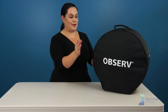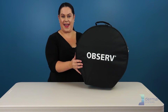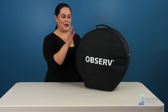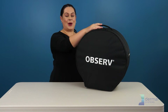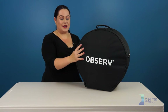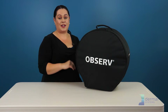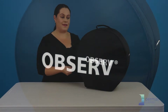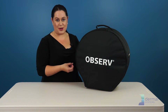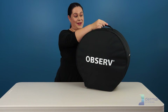When you receive the Observe, it gets unpacked out of the box and you will find inside your box a bag. Inside the bag, you are going to find your Observe in little pieces that you have to assemble. It weighs a mere 6.5 kilograms, making it super easy to take to events from location to location so that you can have the wonderful ultimate interactive experience with your client to wow them. Let's unpack this and I'll show you how easy it is.